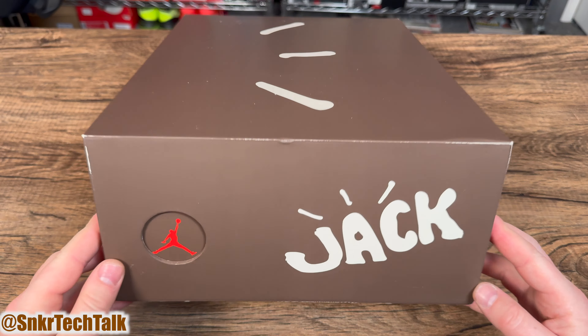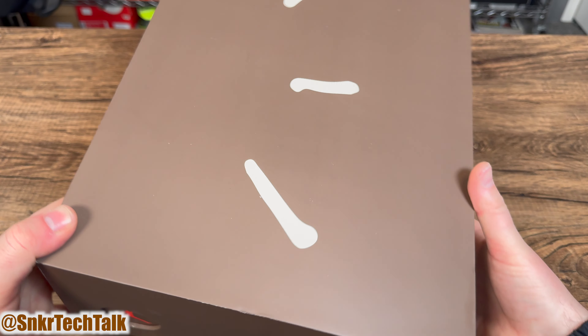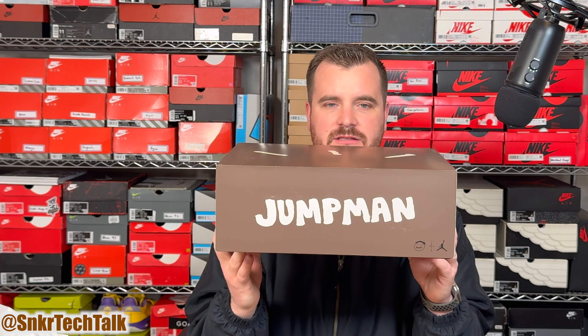What's good everyone, it's Steve from Sneaker Tech Talk back with another video. Today we will be taking a look at the highly anticipated signature shoe for Travis Scott from Jordan Brand — the Jumpman Jack TR.